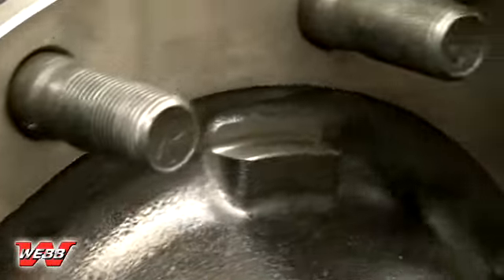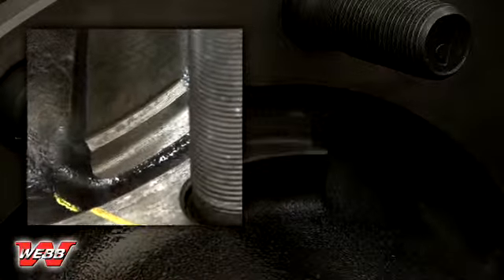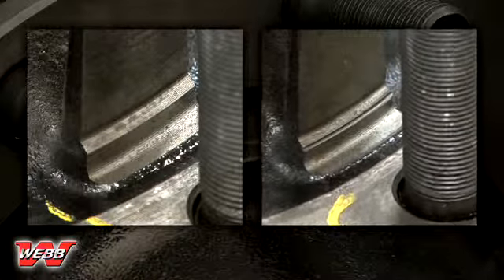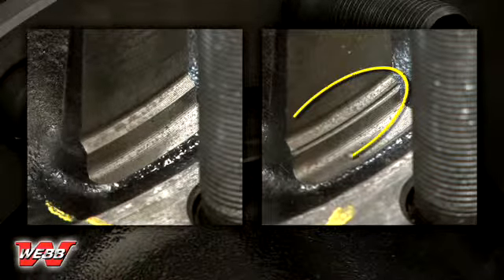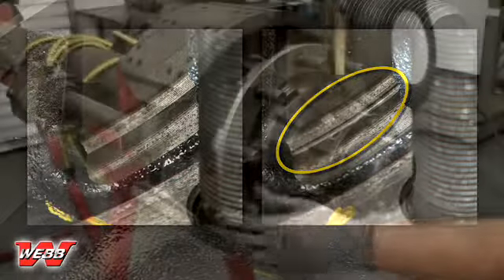Next, inspect the drum pilot pads for any signs of damage. The left side of the screen shows a good hub pilot; the right side of the screen shows a damaged hub pilot. This ridge indicates damage from a previously misinstalled brake drum. This damage will prevent future drums from centering properly, so any hub with this type of damage must be replaced.